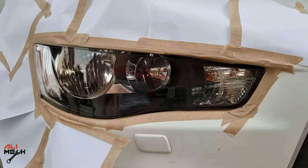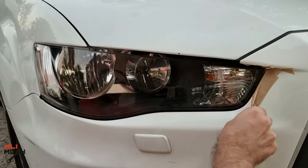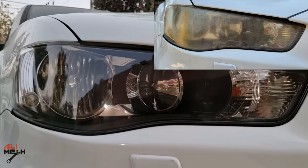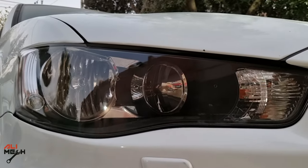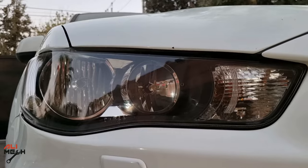Alright, it's been 15 minutes after applying the third coat. Now we're gonna remove the masking tape and paper. The headlights came out so good compared to how they were before — you can leave it like that if you want. But I'm gonna wet sand it with 1000 grit sandpaper to remove any orange peel and then apply protection to protect it from UV light.